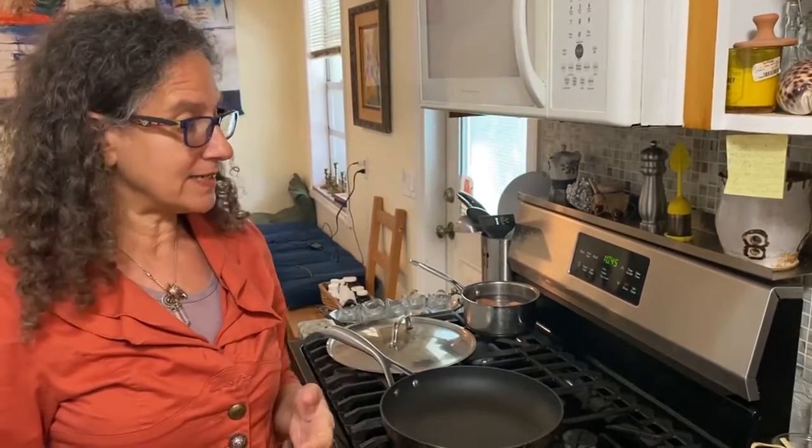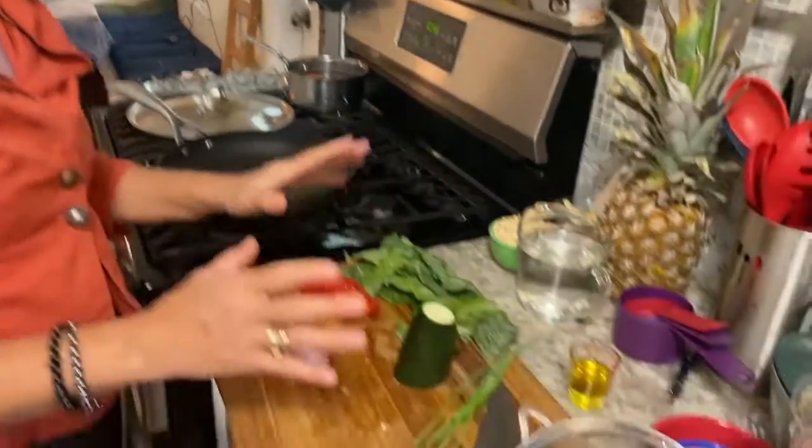Good morning everyone — it's late morning. I've had a full morning already doing all sorts of things, and I've given my body time to decide what it wants to eat, and it's these vegetables here.